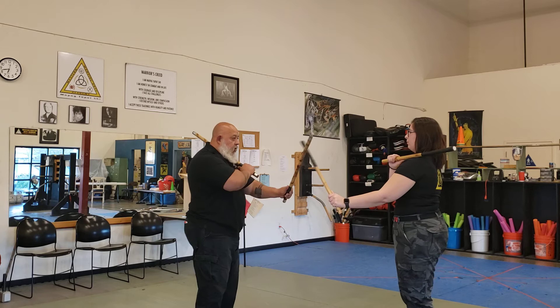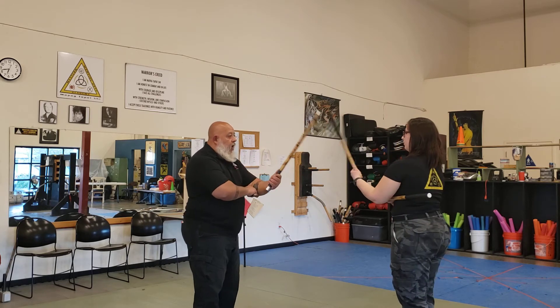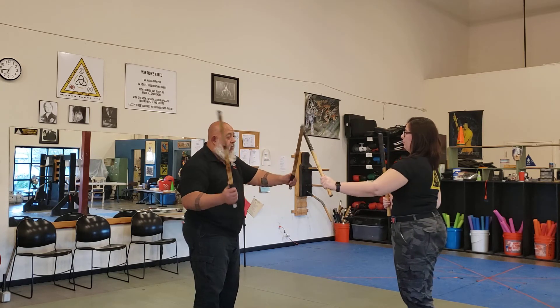Again: one, two — we go right back — three, four, five, six — back of your shoulder — seven, eight. One more time.